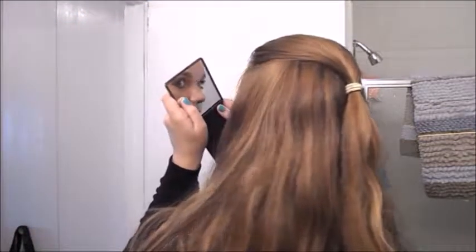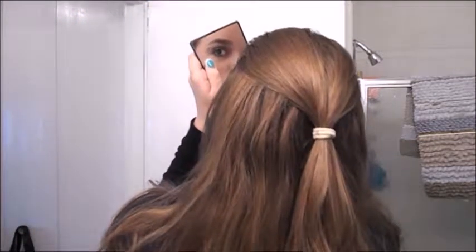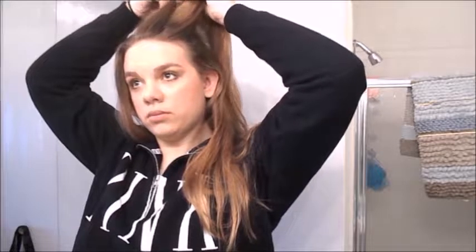So this next hairstyle is pretty similar to the last. You're just going to take a strand of your hair or a few strands and start twisting it. As you twist you're going to grab more sections of hair and just add them to that twist. You basically just keep doing this until you're fine with how it looks.